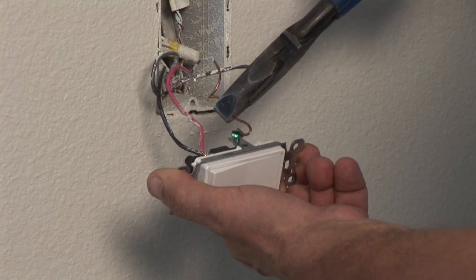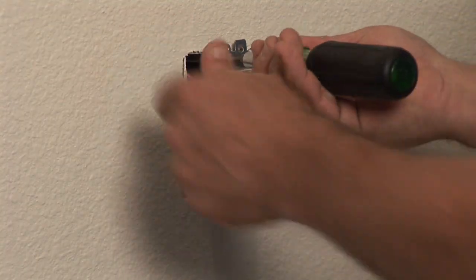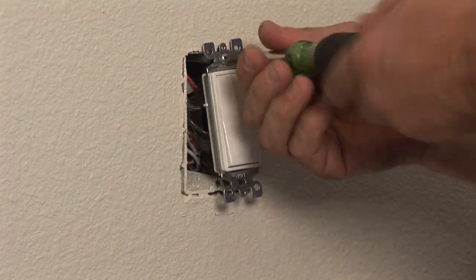Always remember to attach your bare wire — the ground wire — to the shell of the switch. Replace the outlet into the box, put the plate on it, and you are done. And that is how you change out a three-way switch.